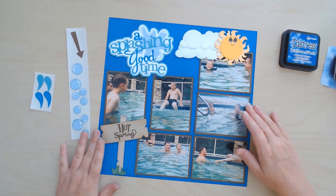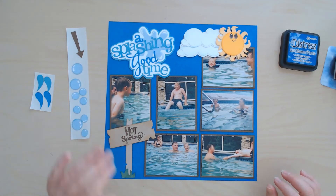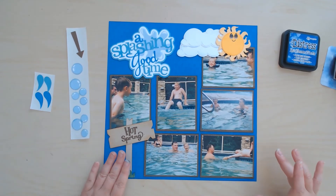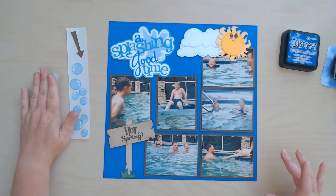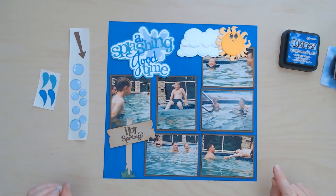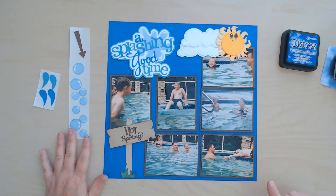This is basically how I want my layout to go. I'm going to put some bubbles up here in three spots — maybe here because there's some water space here, and like brick here, and then some bubbles down here somewhere. I also need to get these splashes on here, this arrow, and I need to print some journaling and a date for my photos. I'm going to pause the camera here and do some gluing, then type up my journaling and print it off, and I will come back and finish this layout off with you guys.